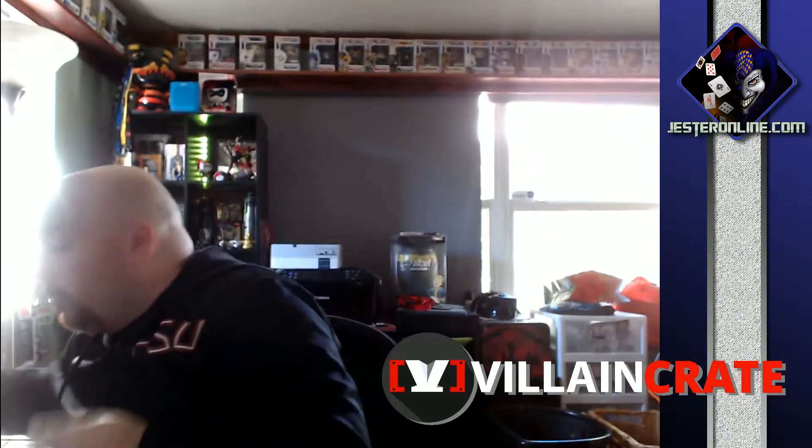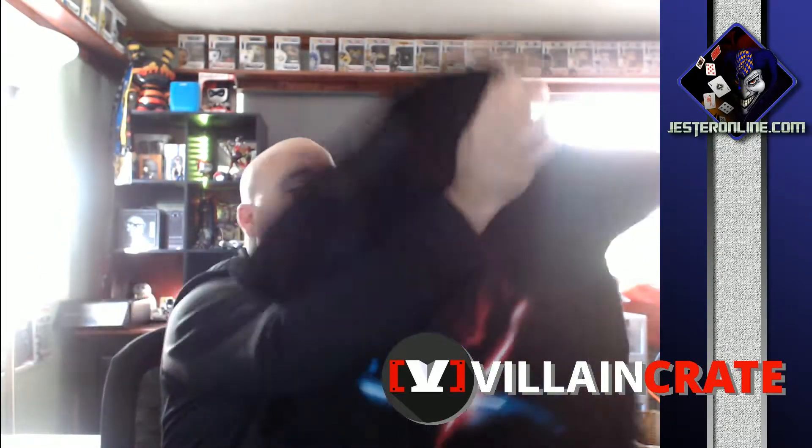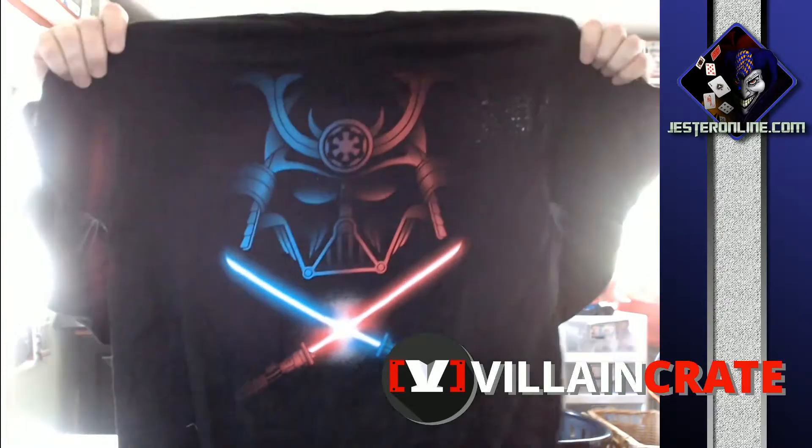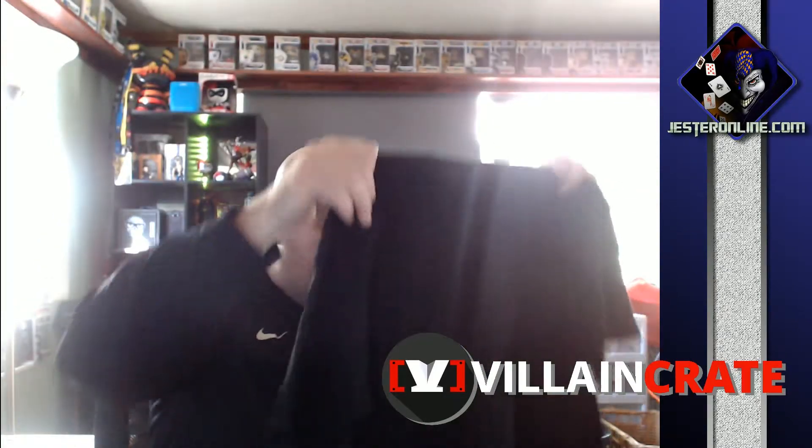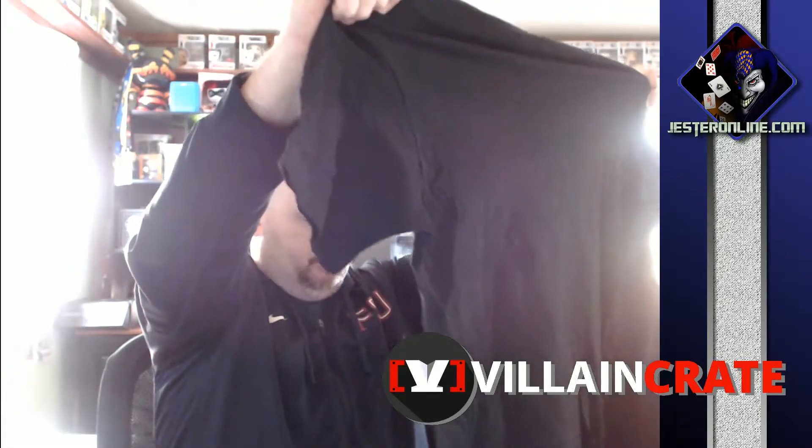Now that that's done, we truly can put Hero Crate aside. For Villain Crate, the shirt that comes in it — this one's badass. I'll throw it up there: Samurai Vader with the red and the blue lightsabers. Those of you that don't know, I periodically change my wallpaper on my desktop — I actually have one of Samurai Vader. We are huge Star Wars nerds here in the house.